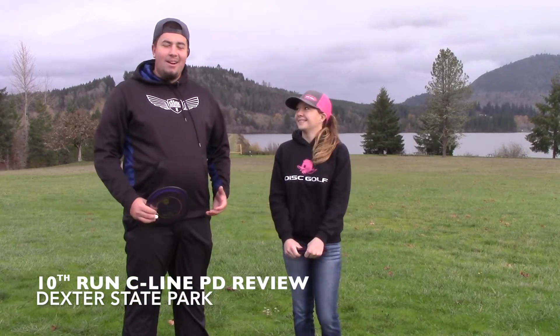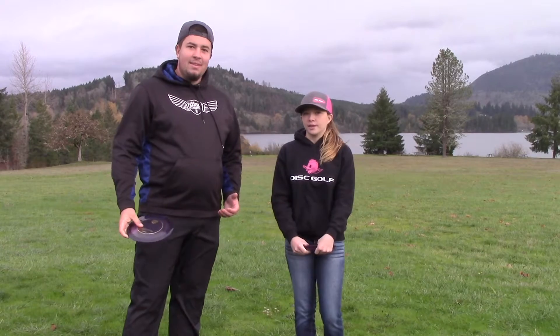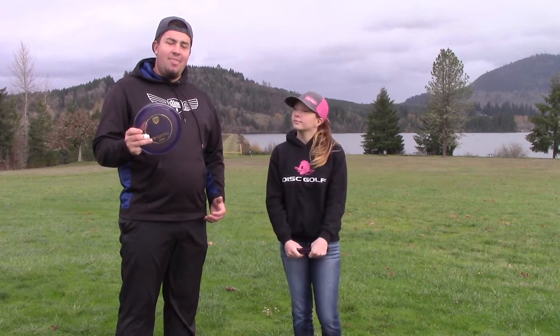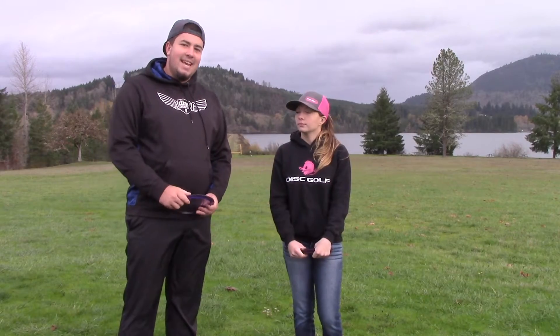What's up guys, Jeff Korns here and I'm here with Riley Warren. We're here to try out the new 10th run C-Line PDs. Riley, you already throw the PD in your bag, right? Yep, I throw a lightweight S-Line. And I throw the 3rd run C-Line PDs. So we're going to compare how the 10th runs match up against the S-Line PD in her bag and the 3rd run in my bag and see how they fare. Let's get to it.